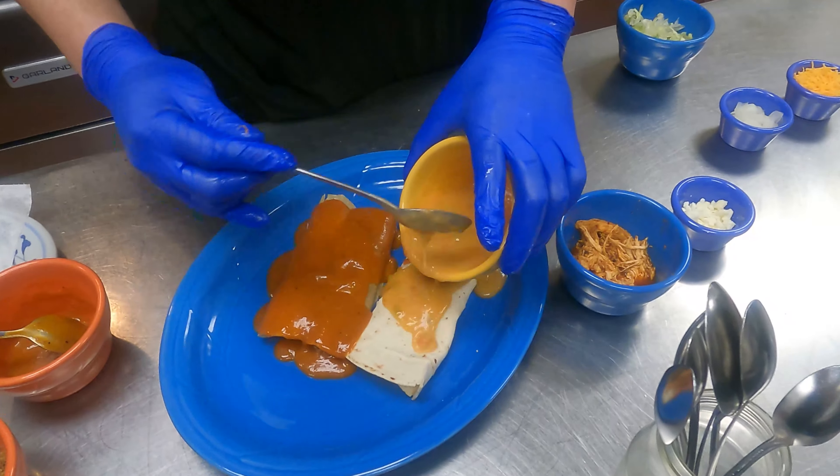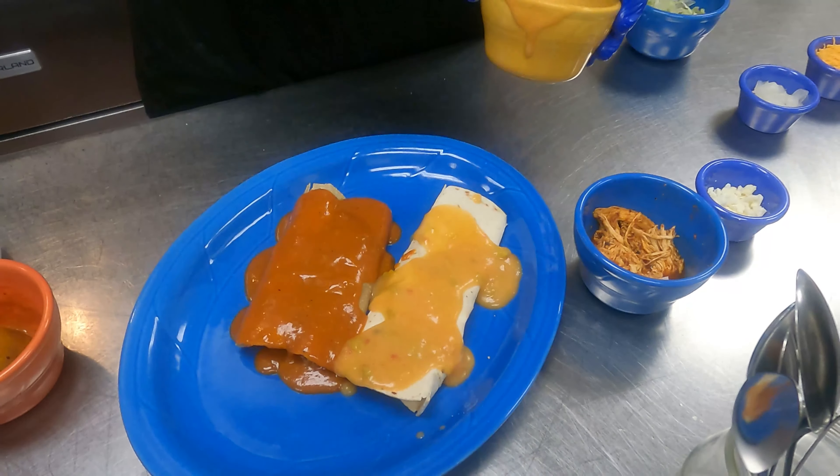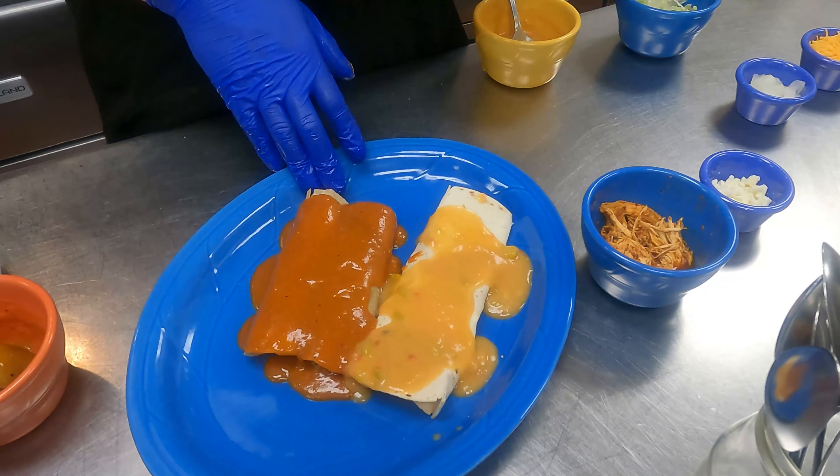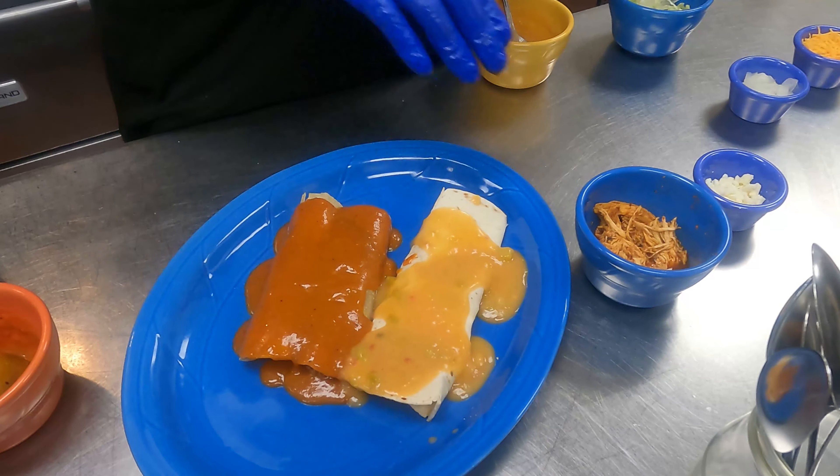Alvaro, what is the difference between the two? This is a flour tortilla and this is a white corn tortilla — enchiladas and burritos.